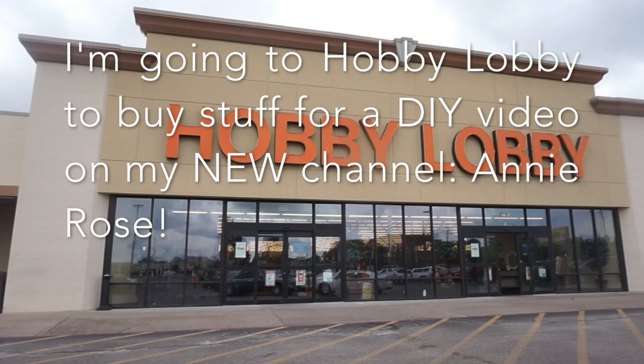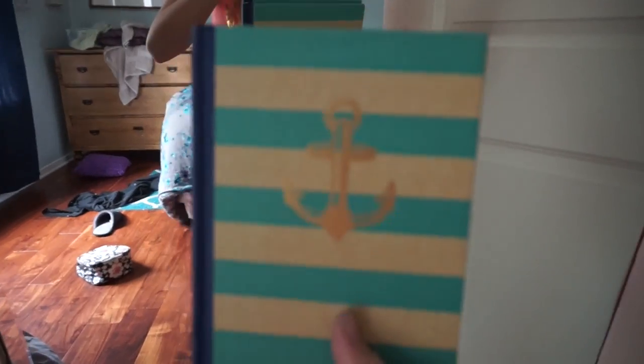This little notebook is literally my life — if I didn't have that notebook I don't know what would happen. This notebook has all my video ideas and a list of what I need to get for my video at Hobby Lobby.